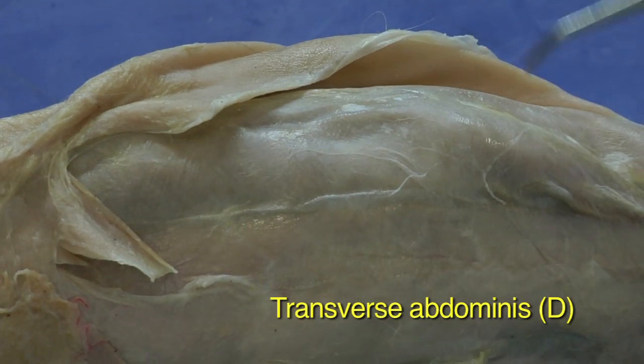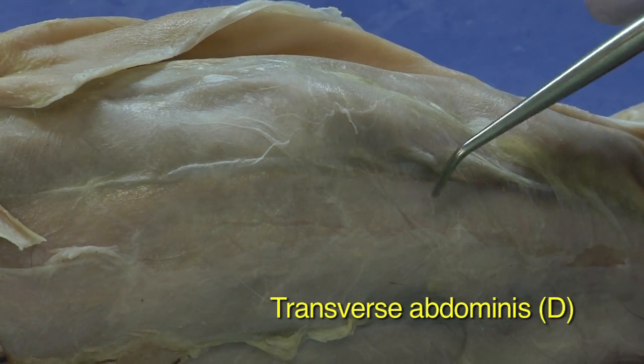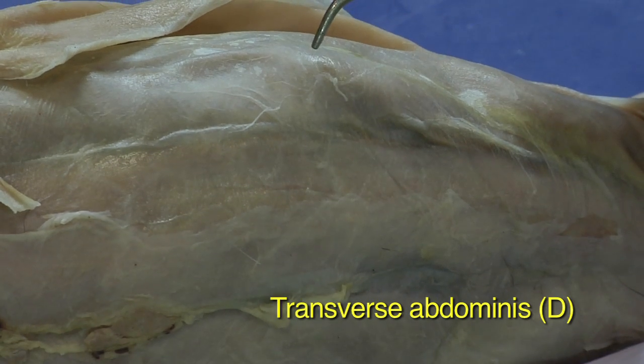If you see the stripe pattern there, that corresponds to the transverse abdominus.